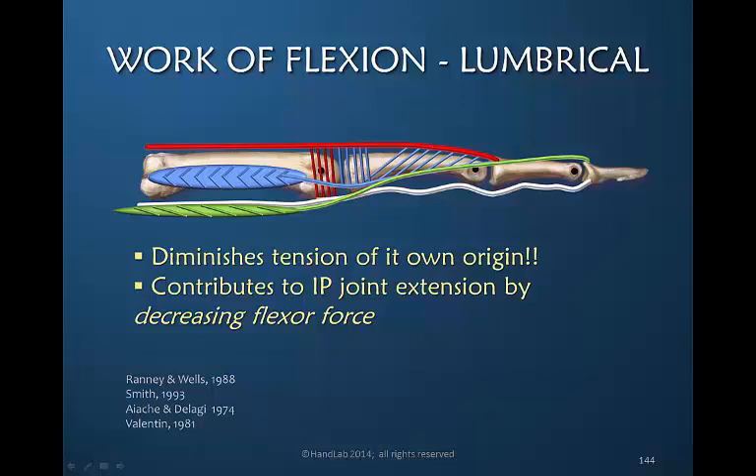This means that if there is an injury and a repair distal to the origin of the lumbrical, then during finger extension the tension on that repair site is protected because the lumbrical is reducing it. Therefore active finger extension should be considered relatively safe for a zone 2 injury.